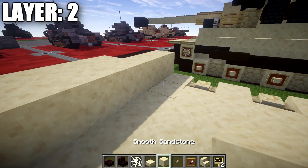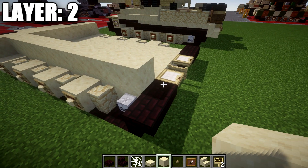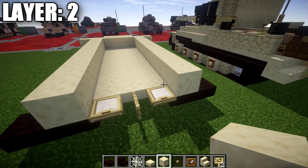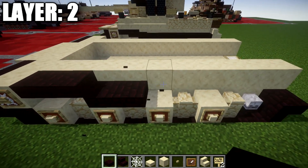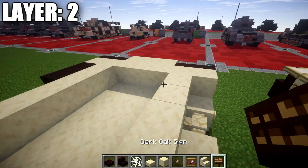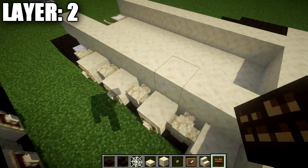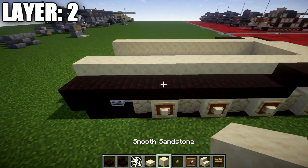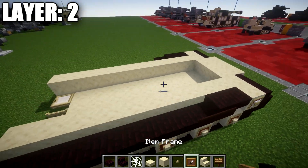Go to the sides and place ten smooth sandstone blocks back on each side. Go back up to the front and place two narrow brick top slabs, then eight narrow brick slabs going back. Grab dark oak wood signs and on the last top slab and first half slab, place two dark oak wood signs for a smoother track transition. On the other side, place two narrow brick top slabs and eight narrow brick slabs back, with dark oak wood signs on the sides of those two slabs.